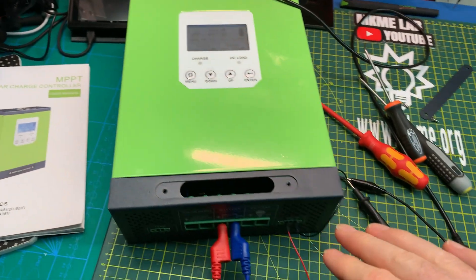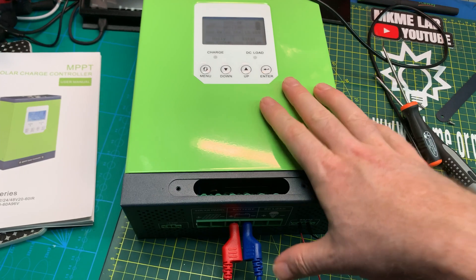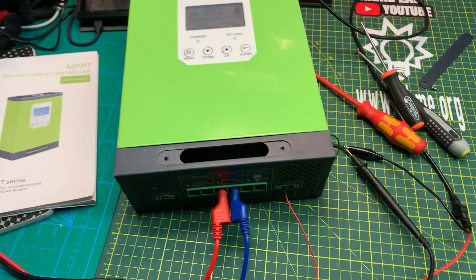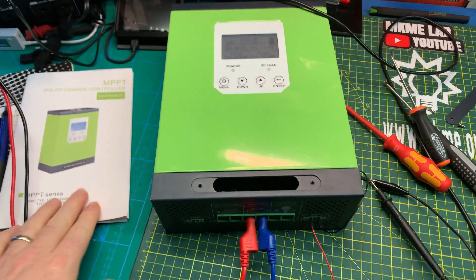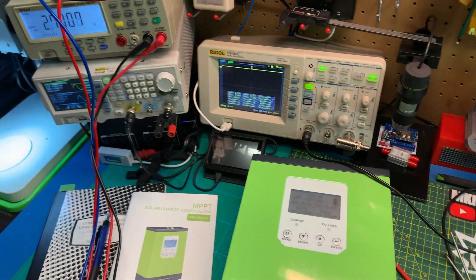I'm kind of thinking that this is indeed RS-485, but it probably doesn't talk unless asked. My theory is that it might be Modbus and the master has to ask this as a slave to give up its data. We can mess around with that — I can set up an Arduino and an RS-485 module and I'm going to play around with it.